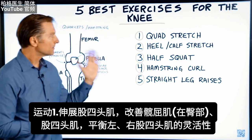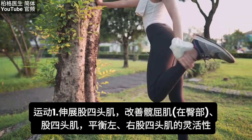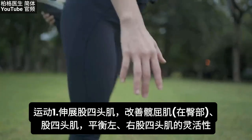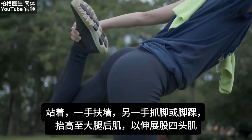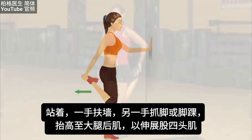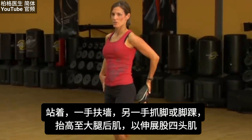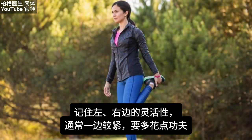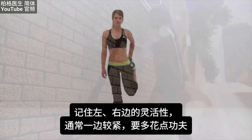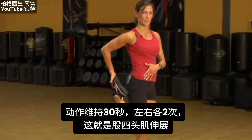The first exercise is the quad stretch, which improves the hip flexor as well as the quadricep itself. You'll balance the flexibility of your left quadricep against your right. Stand up, support yourself with a wall using one hand, and with the other hand grab your foot or ankle and pull it up toward your hamstring, stretching the quadricep. Note which side is tighter — that's the one to work on more. Stretch and hold for 30 seconds each side, and do that twice.